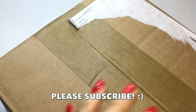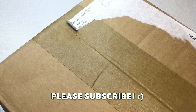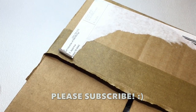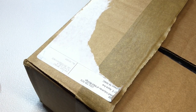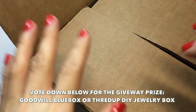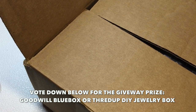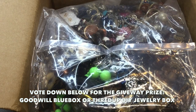I hope everyone is doing well. Welcome to all my new subscribers — I noticed a bunch of new people joining the channel, so I really appreciate each and every one of you. I hope you're enjoying the content. Once I reach 1000 subscribers, I will be giving away a box of jewelry. I'm thinking of giving away a Goodwill blue box or a ThredUp DIY jewelry box, since they're both so hard for a lot of people to get. Vote down below and let me know which one you're interested in receiving.